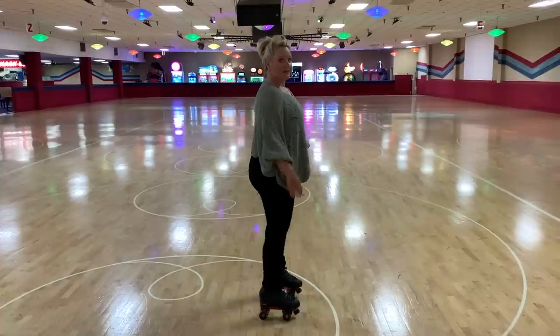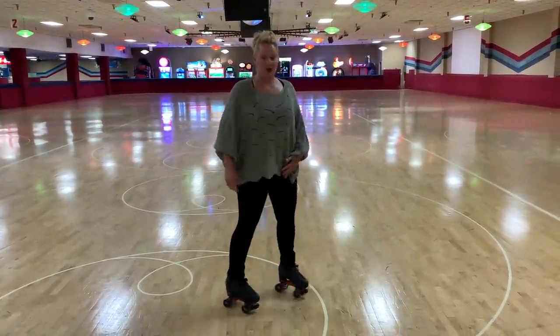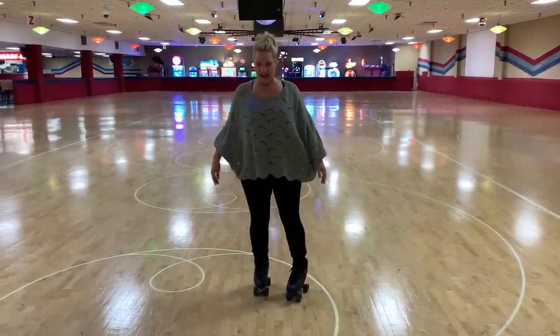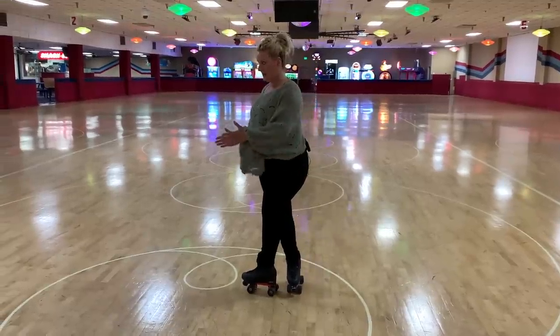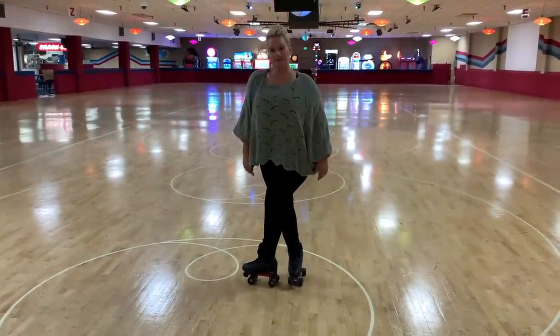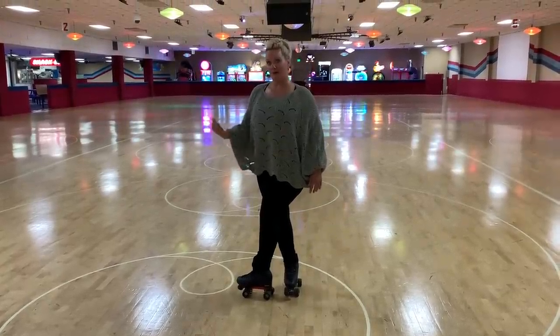Let's talk about shoulder positions and how they can help you. This is your neutral shoulder position. This is your closed. This is your open. Keep your shoulder open if you want to turn. Keep your shoulder neutral if we're just skating down the floor. And close your shoulder if you do not want to turn. So if I'm going to take my left over right and turn this hip in this direction, I take this shoulder and close it. Once I close it like this, I am not going to turn in a full circle.